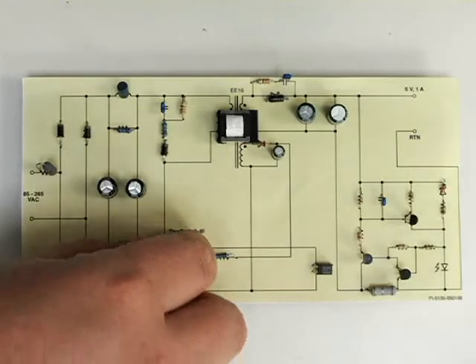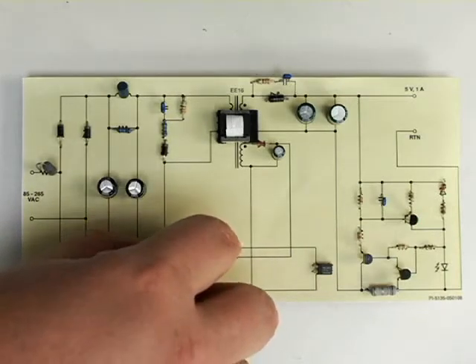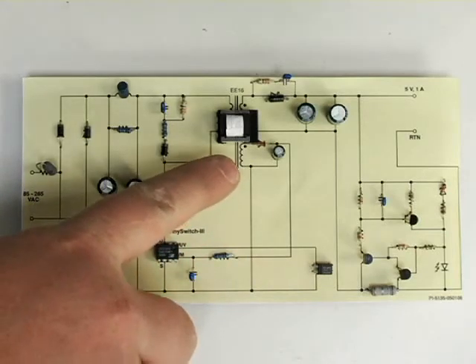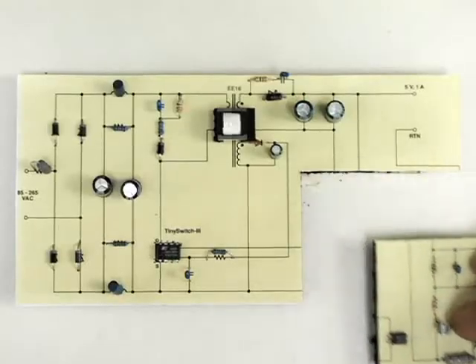Now if we swap this FET controller — which is a TinySwitch-3 in this case — with a LinkSwitch-2: LinkSwitch-2 is unique in that it uses a winding on the transformer to sense the output voltage and feed back to the primary side controller, rather than requiring a separate circuit. The benefit of this approach is you dramatically simplify your design by eliminating the need for all these feedback components.